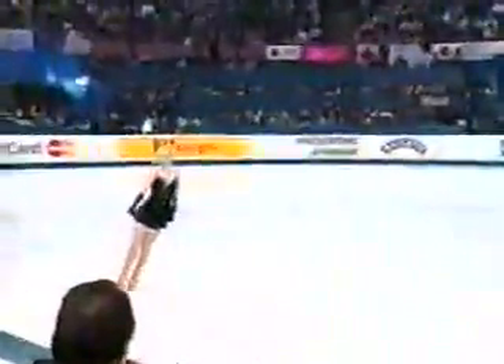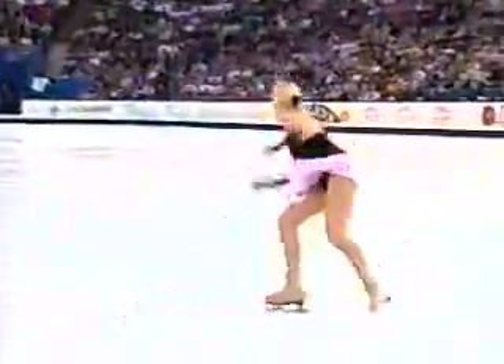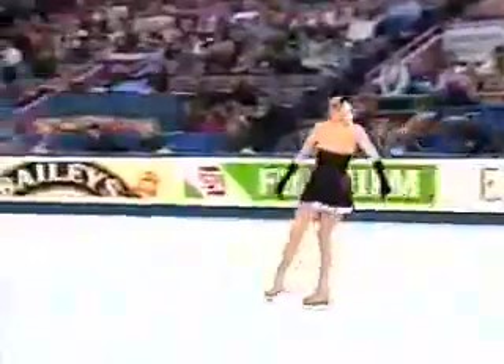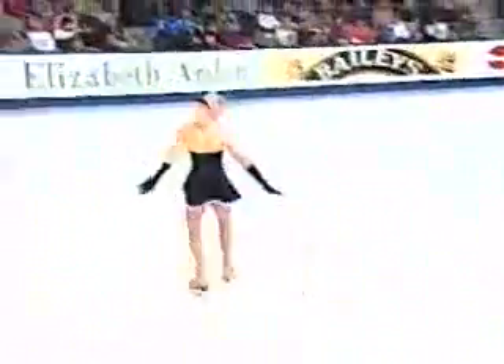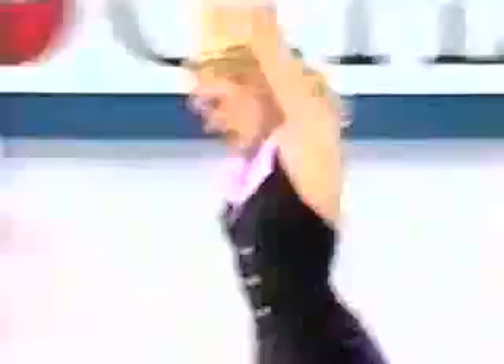She's opening with the triple lutz double toe combination. A little shaky. Nice triple lutz. Oh.